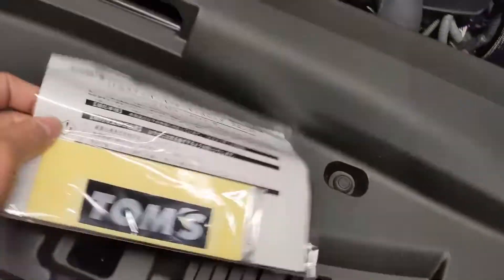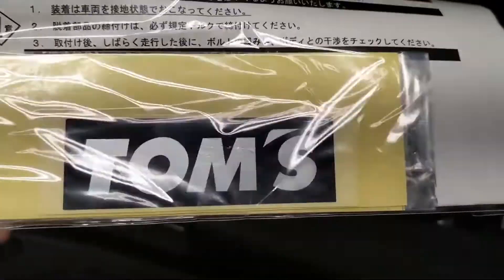So, strut bar. Cusco is busy — I'm gonna actually pick this up to take its place.